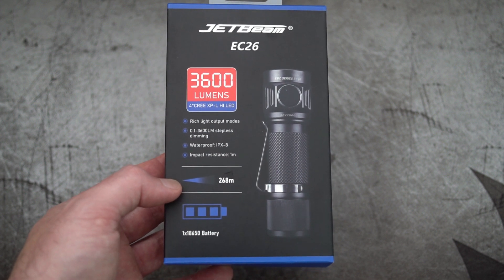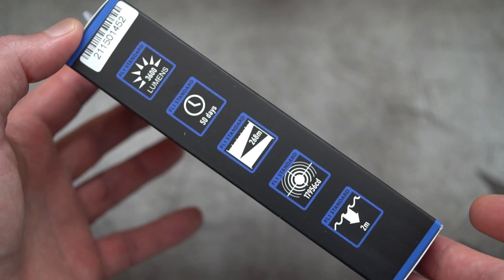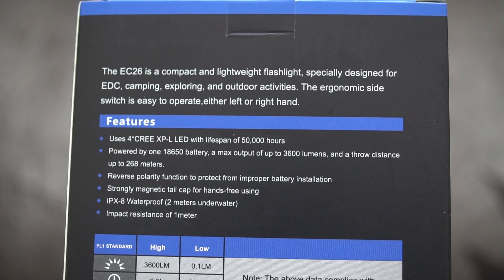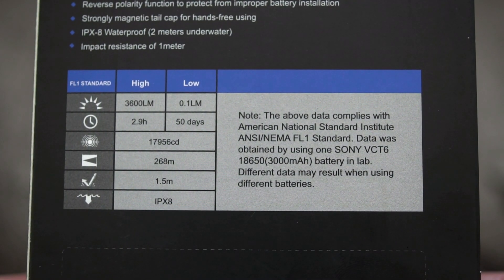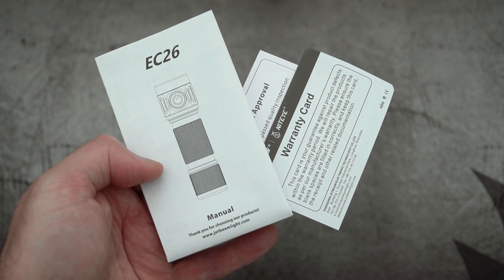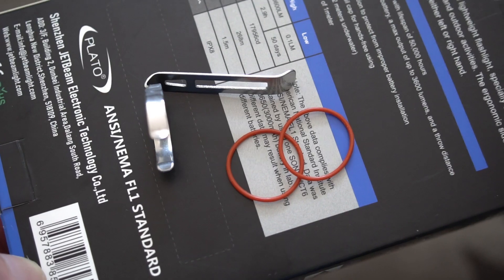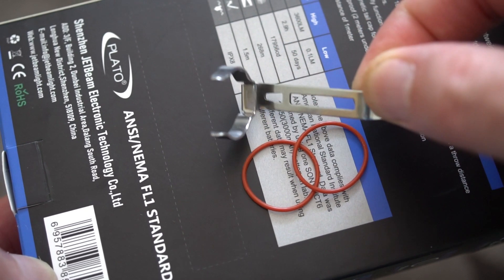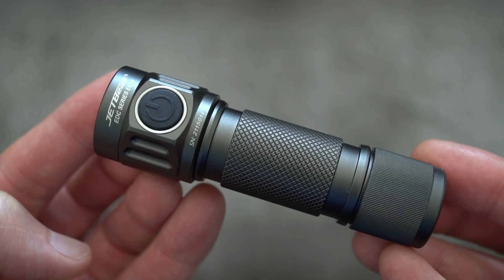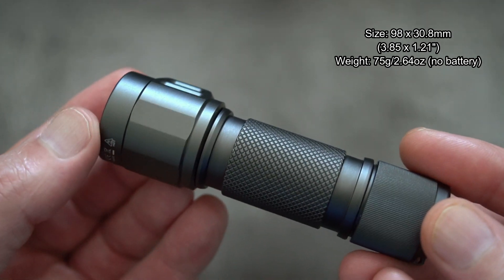Welcome back to another review. Today I'm taking a look at the Jetbeam EC26, sent in by the company for review. One thing to note is that there is another torch out there very similar to this — the MSR D4 V2. I haven't used that one myself, but it's pretty much identical in terms of specs, so do bear that in mind.